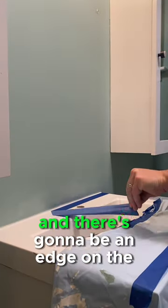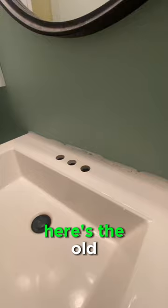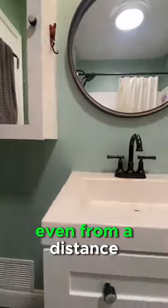Then you can go ahead and take off the tape, and there's going to be an edge on the caulk, so you've got to do one more pass. Here's the old, and here is the new. It is looking good, even from a distance.